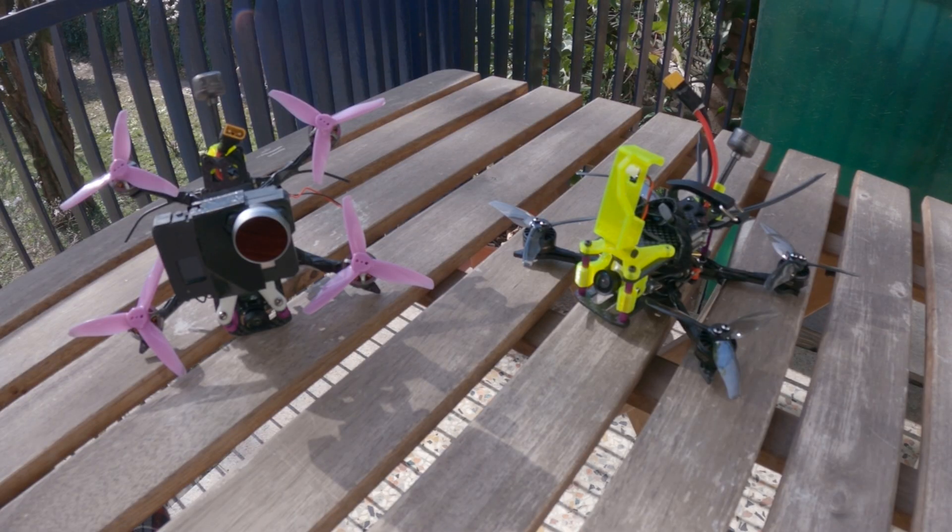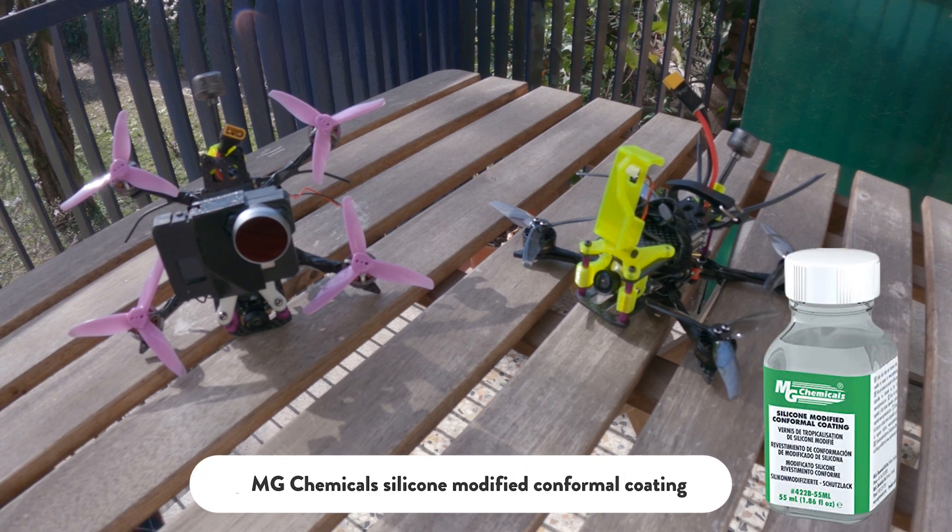These builds are pretty standard, I don't do anything really special. I just solder my Naked GoPro power cable directly to the main battery leads since I'm running these rigs in 3 and 4S, so the BEC inside the camera can easily manage the voltage and step it down to 5V. The only really important thing I do is conformal coating the board. I use the MG Chemicals conformal coating and this allows me to fly in every weather condition, also during a snowstorm.